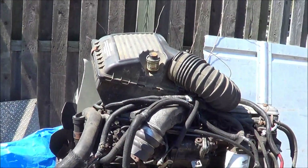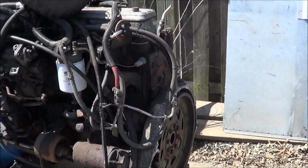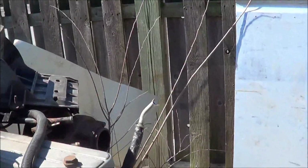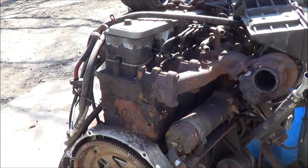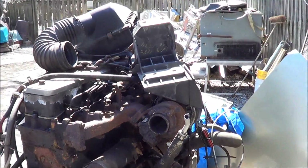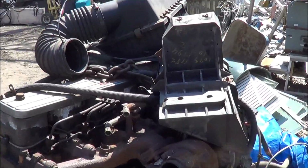Yep, so there we go. It's the bacon baby. Dan says this motor has 160,000 miles on it, so it's just breaking in.